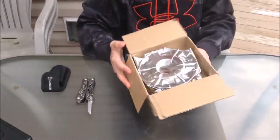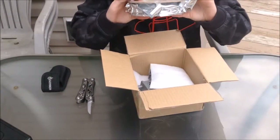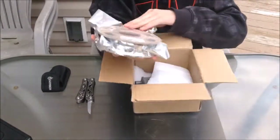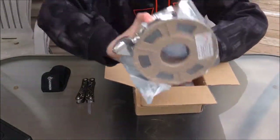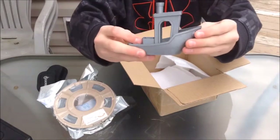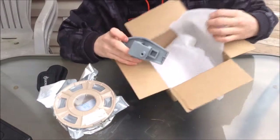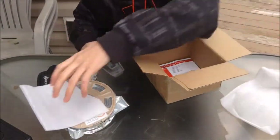There we go guys — nice astronaut-looking package. That's vacuum sealed. Guys, that's the filament. Oh, look at that guys — they included a sample print! That is cool. I was honestly not expecting that guys.